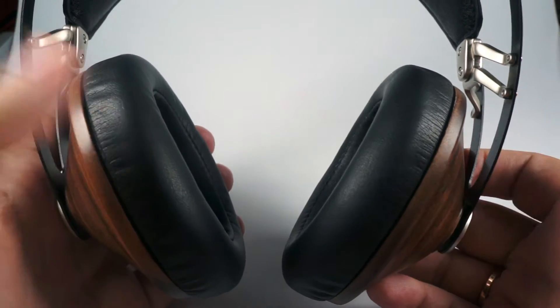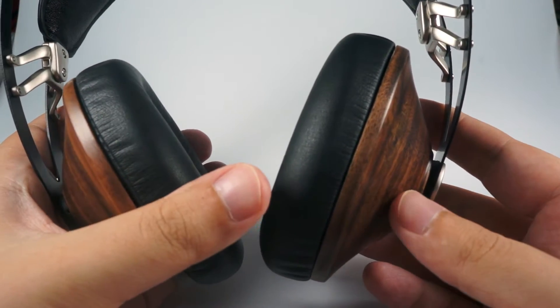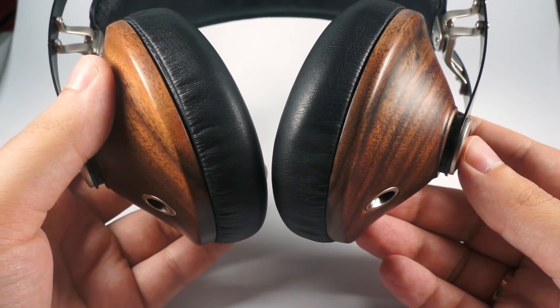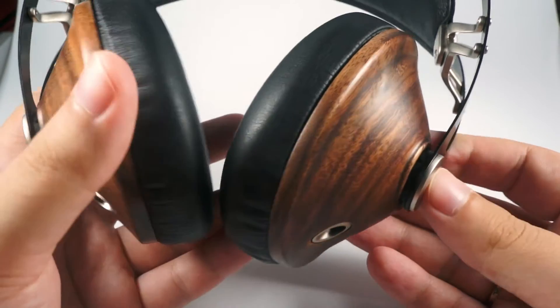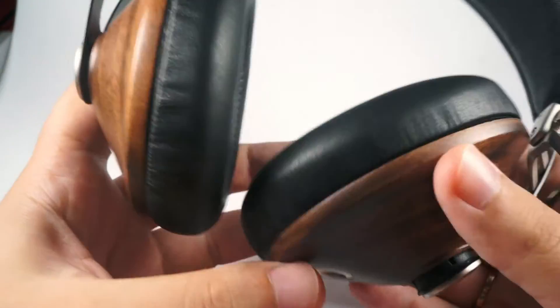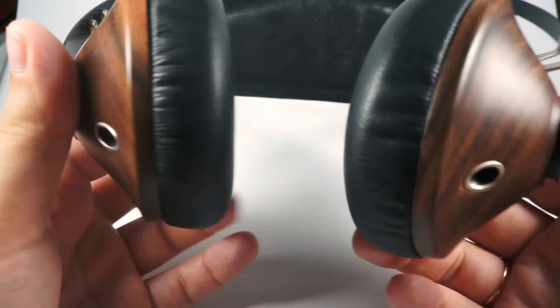The cups can swivel in all directions so they provide a nice soft seal. They are very comfortable in usage and provide good sound isolation for almost all circumstances. One small issue with comfort is that your ears can get hot after a few hours of listening, but actually it's a common problem for sealed closed-back headphones. Otherwise, absolutely zero issues with comfort.